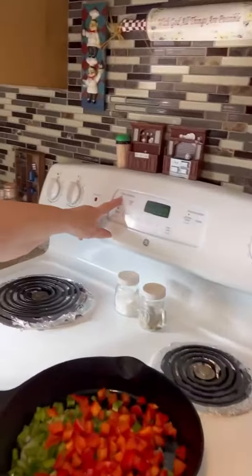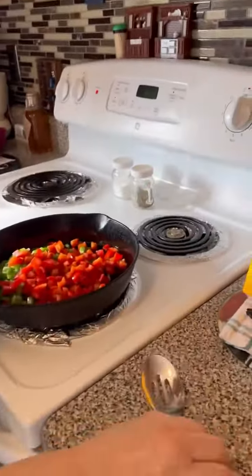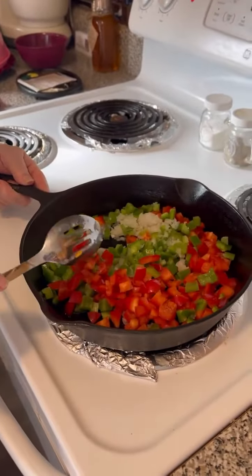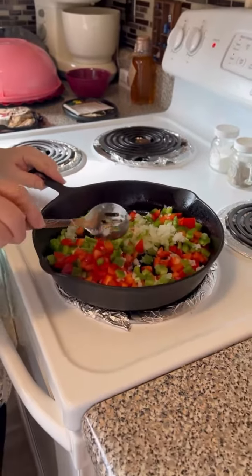Today we're going to make southwestern egg rolls. First thing you do, turn your oven on 400 degrees. Next thing we're going to do is sauté one red pepper chopped up, one green pepper chopped up, and one onion chopped up in a tablespoon of oil.